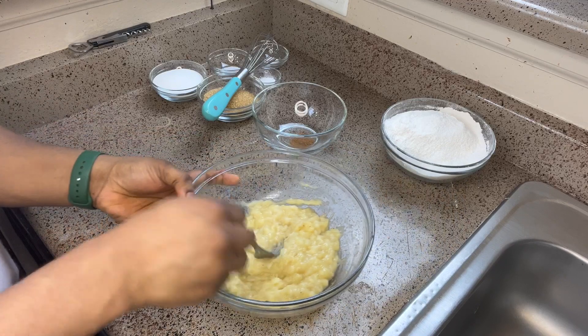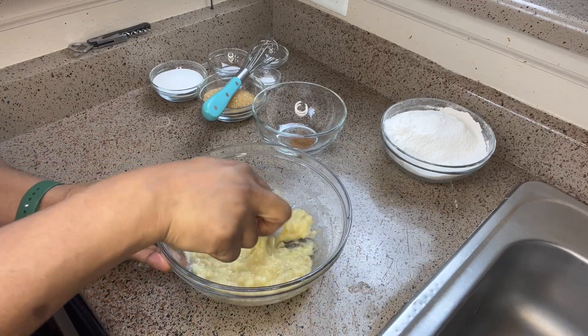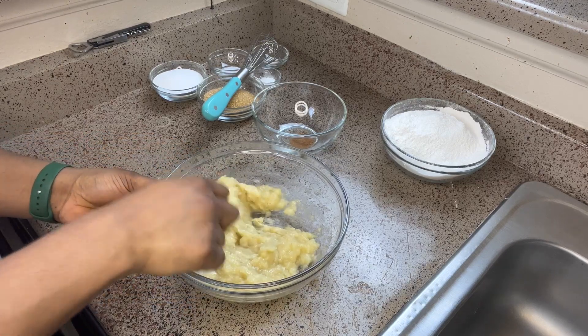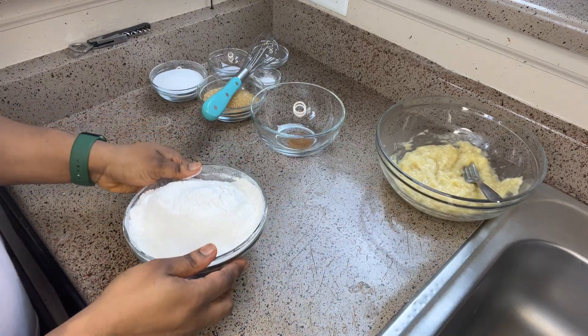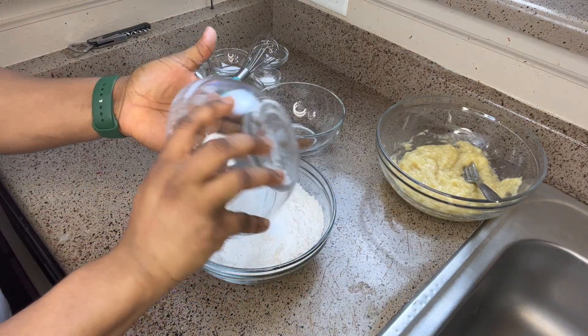I thought I was recording but I wasn't, so I already preheated my oven at 350 degrees Fahrenheit and went ahead and rubbed some butter on my baking pan. Now I'm mashing four overripe bananas, and we are going to mix all the dry ingredients together in a bowl.